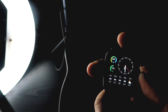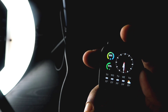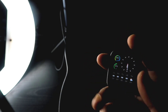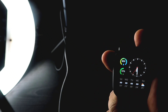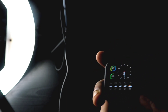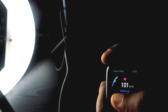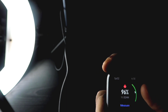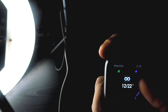Kudos to Amazfit for making this watch available at a lower price for more people. The fifth thing I want to highlight is the UI. The UI Amazfit has provided with this watch shows detailed statistics in most places.